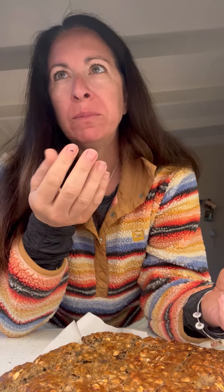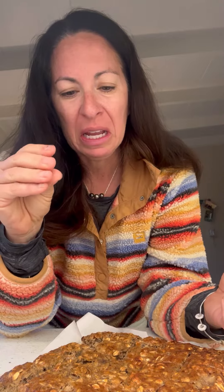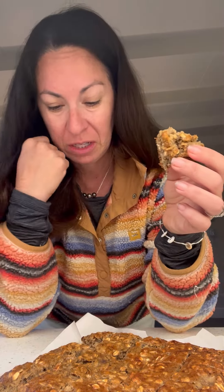It's like a granola bar, but not like a granola bar — it's very thick, and it's got a good chew. It's moist, it's dense without being like a brick. This is great, never made anything like this before, but I think it's fantastic.